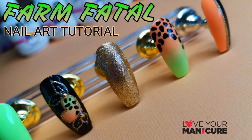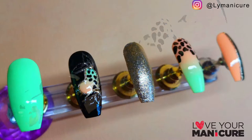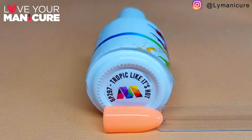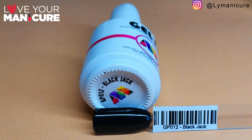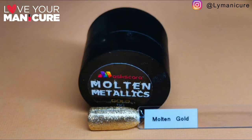Hi guys and welcome back to my channel. Today we have a cow print nail design, because the cows seem to be trending on the nail scene. This was created with my favorite Gelish colors: Tropic Like It's Hot, Garden of Eden, Black Jack, as well as Molten Metallics in gold.